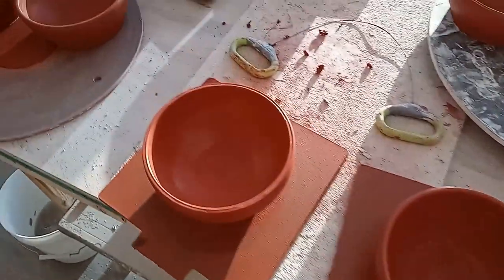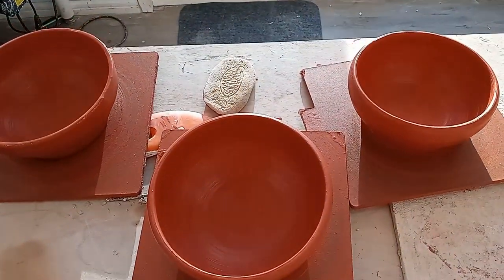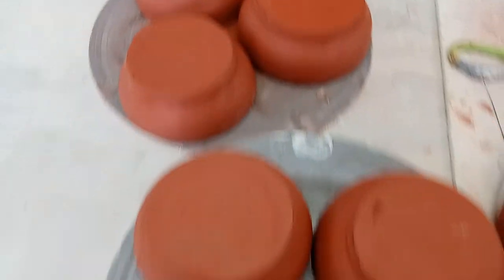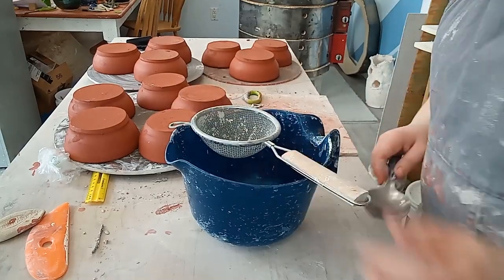When I finished throwing them all and put them out on my table, the sun was lower in the sky and it almost made the bowls look like they were glowing. I wired off and flipped the bowls when they were leather hard and then I got back to that bucket of slip I'd left to slake for later.